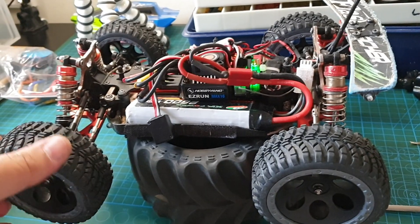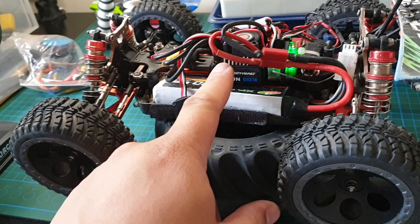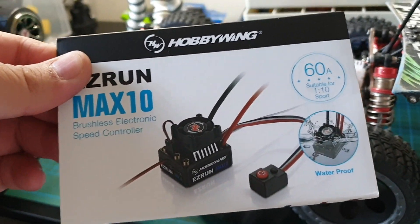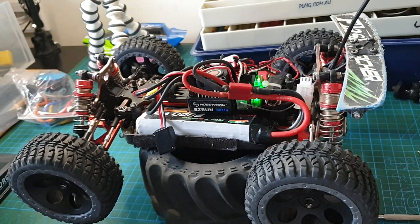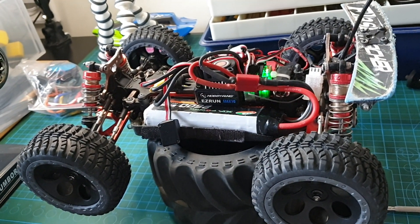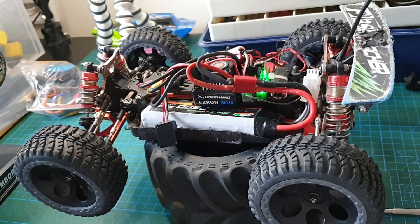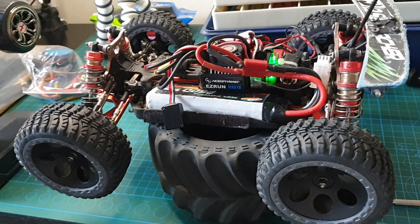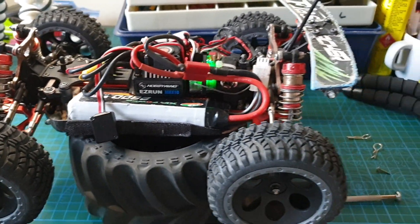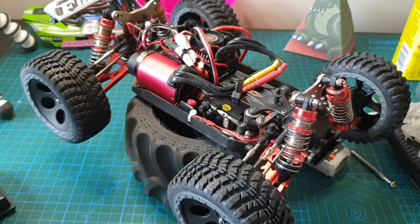Anyway, that's it. I've finished installing the Hobbywing ESC EasyRun Max 10 and it seems to be going all right. I'll give it a bash later on but I need to charge the battery. I'll do a speed run another day as it's getting dark — it'll probably be a 3S attempt again. Hopefully I'll be successful and not stack the car. Let's go outside and take it out for a quick bash in the backyard.